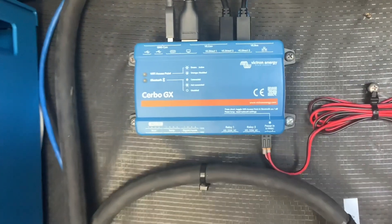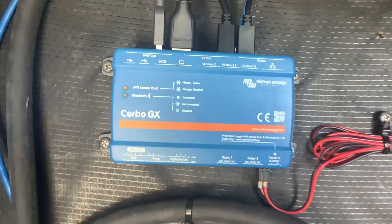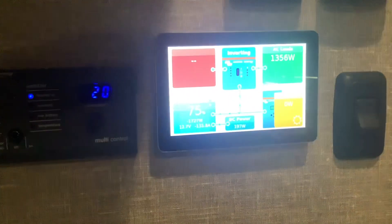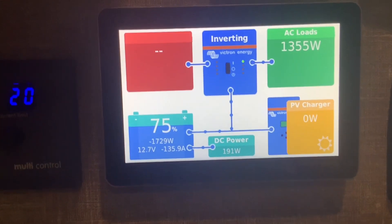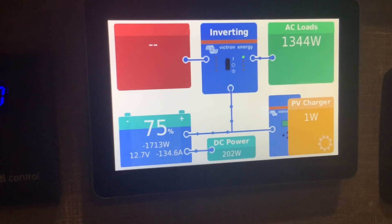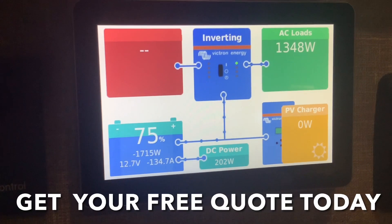This little box here is your Cerbo GX monitor system, and this is where all your components plug into each other and talk to each other. They'll show up on this monitor on the inside, which is your Touch 50 system monitor. This goes in conjunction with the Cerbo GX — you need the monitor and you need the Cerbo GX. This is going to show you where all your power is going so you can easily manage your system: you can see your battery percentage, your solar coming in, your power going out, and even if you're plugged into shore power or a generator.